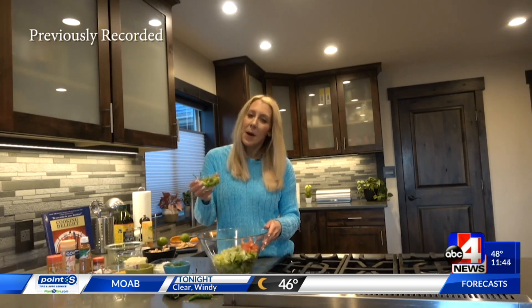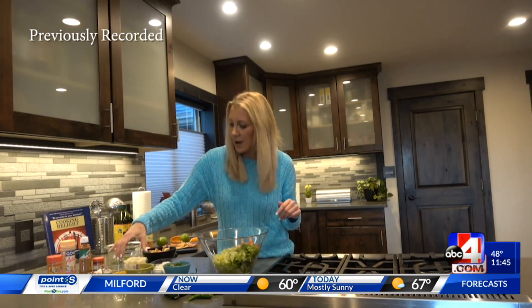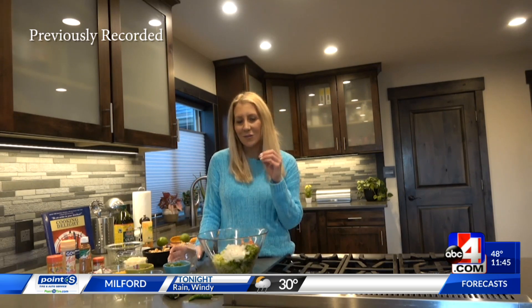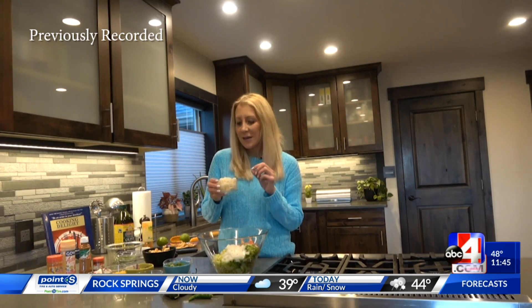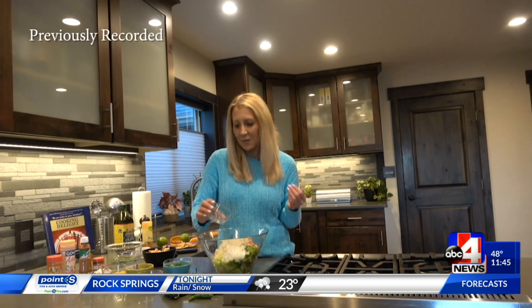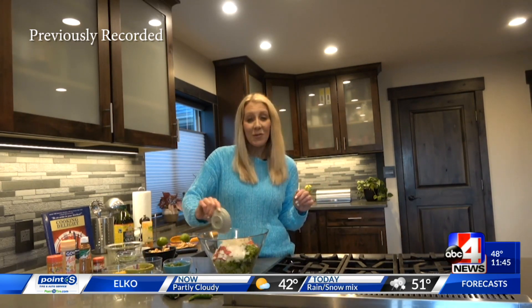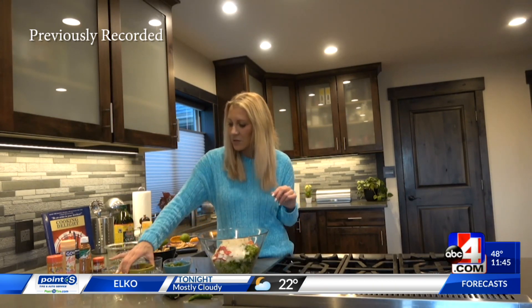I've got some romaine lettuce already chopped up in my large bowl. I'm going to add some tomato, bell pepper — use all the different color bell peppers if you have them. Let's get some onion in there. I love the crunch of the romaine and all the different ingredients. Jicama — if you've not used it before, it is a root vegetable, absolutely delicious. If you don't have it, leave it out; this recipe is very versatile. Radishes are going in here too — great crunch, lots of good nutrients.